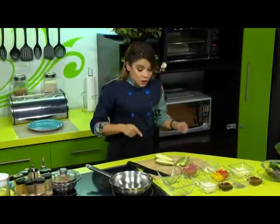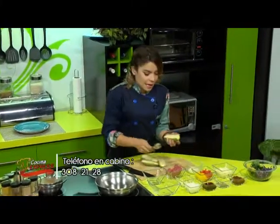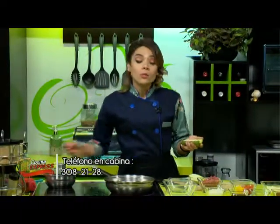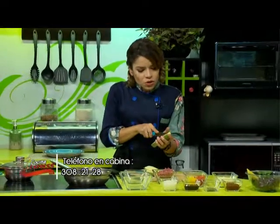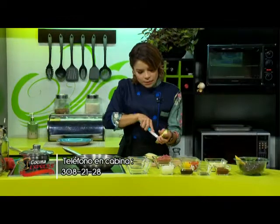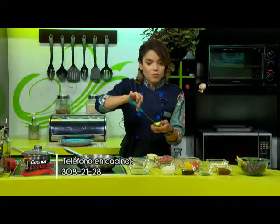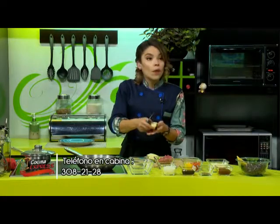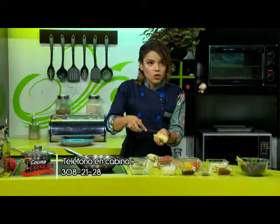Lo que vamos a hacer ahora es muy simple: ya tenemos por acá nuestras calabazas partidas a la mitad. Y ahora con nuestra cucharita, o con algún tipo de cuchillito, vamos a quitarle todo lo del centro. Lo pueden hacer con su cucharita, o nuestro cuchillito lo tomamos, lo ponemos en forma diagonal y empezamos a hacer unos cortecitos. Y nuevamente lo tomamos por otro lado en forma diagonal y van a ver que solito va a salir.